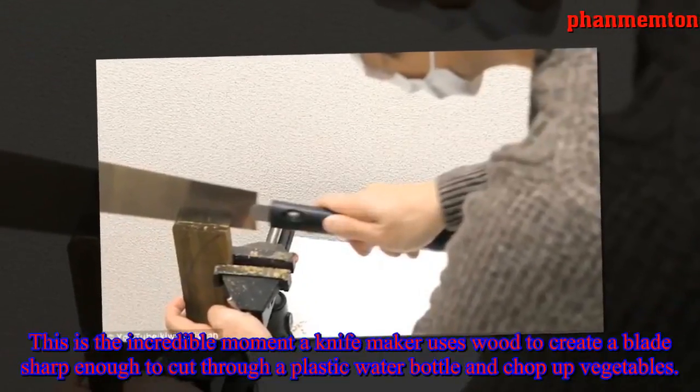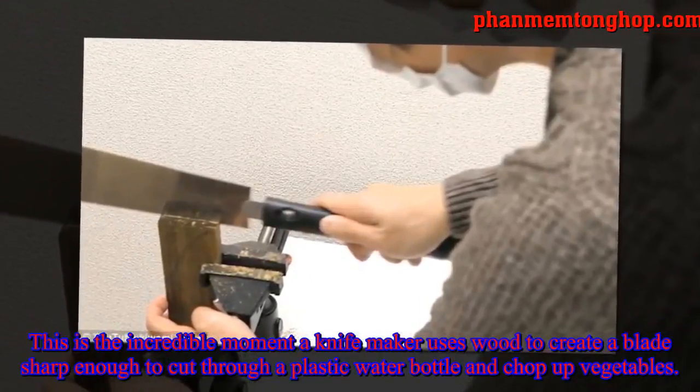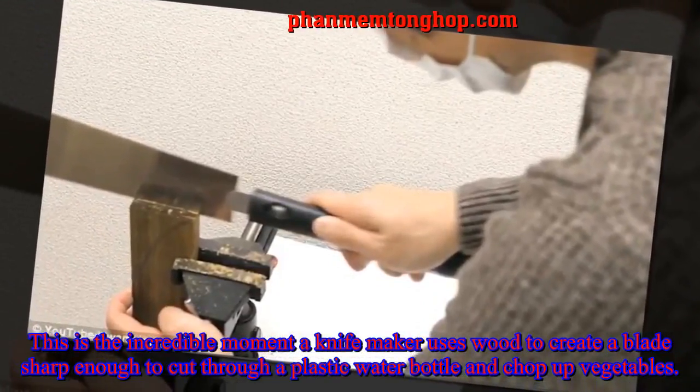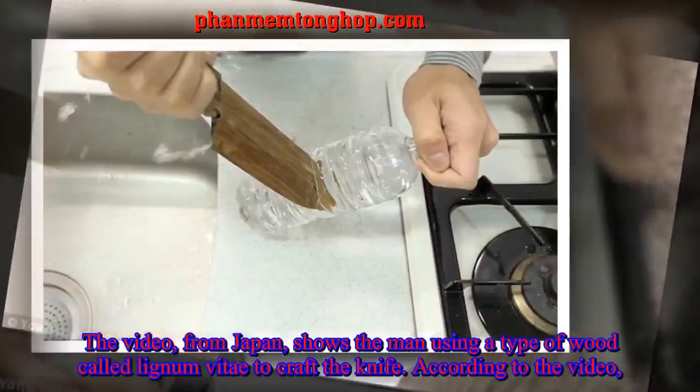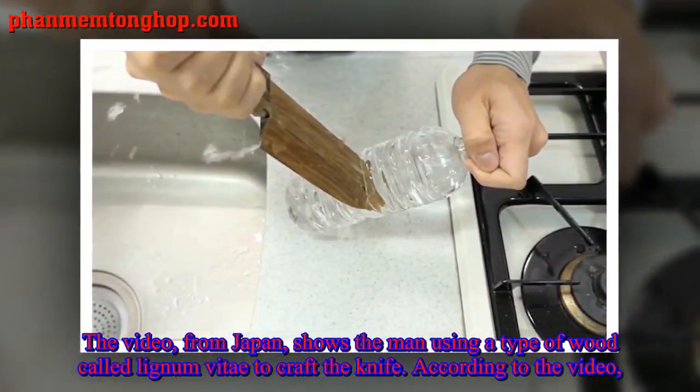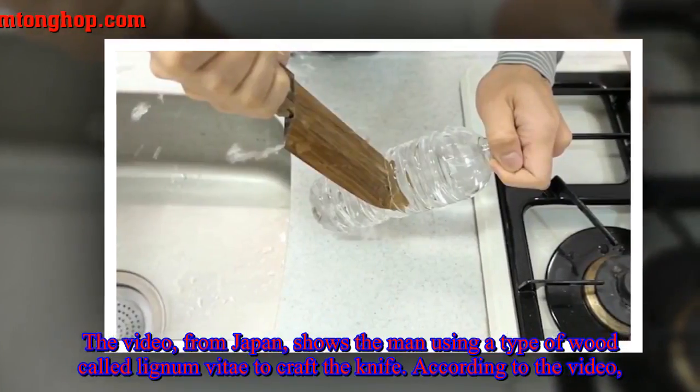This is the incredible moment a knife maker uses wood to create a blade sharp enough to cut through a plastic water bottle and chop up vegetables. The video from Japan shows the man using a type of wood called lignum vitae to craft the knife.